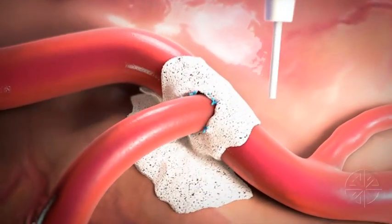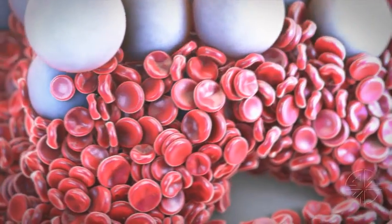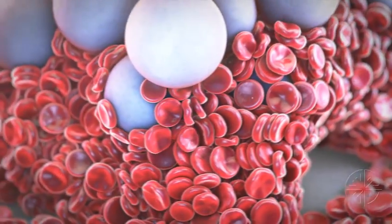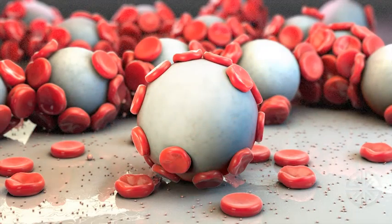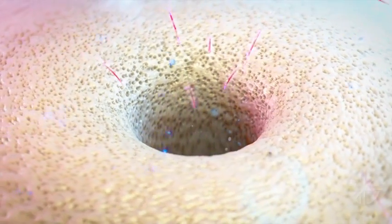When applied directly to the source of bleeding, Arista works as a molecular sieve. On contact, Arista immediately starts dehydrating and gelling the blood. This powerful osmotic action concentrates serum proteins, platelets, and other formed elements on the surface of the Arista bead.